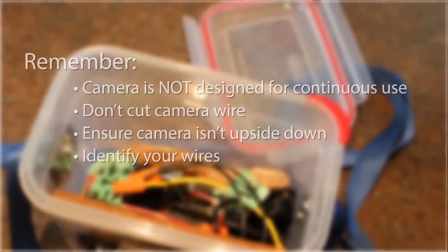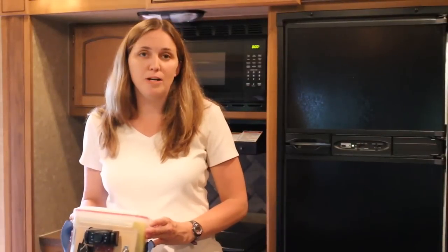I find having a portable backup camera has made hitching up and backing up a lot safer and easier, and I hope you do too. Good luck and happy camping!